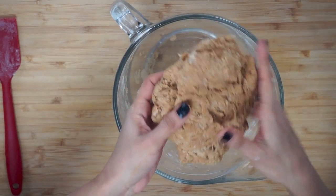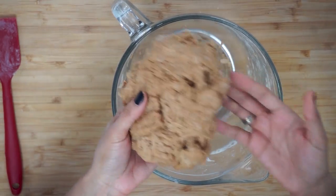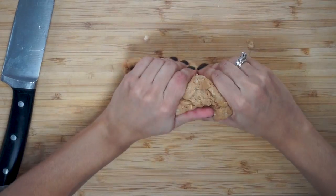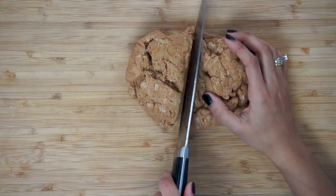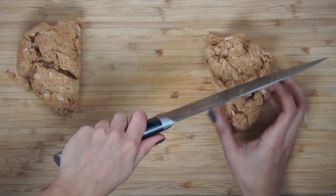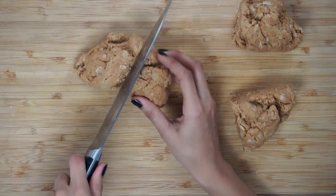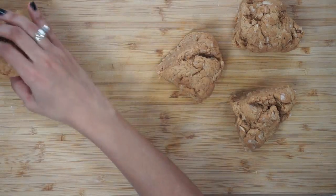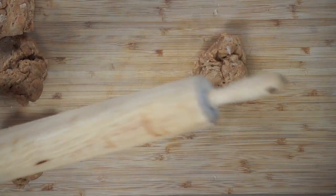So this is what our seitan looks like now. You'll see little pieces of your bean, but that's perfectly fine. Next, we're going to cut and roll this. We're cutting our portions — first cutting it in half, then in half again, and one more time, so we end up with four pieces.